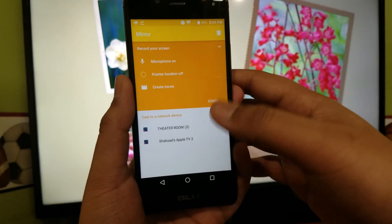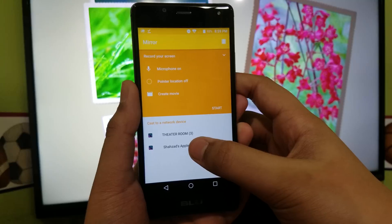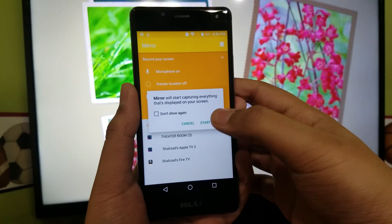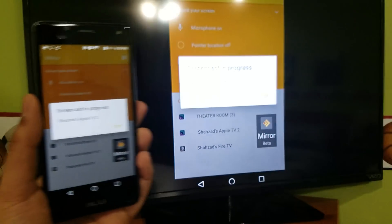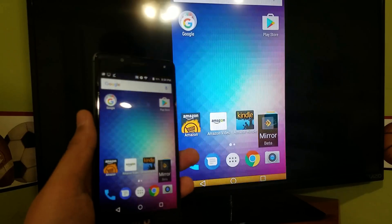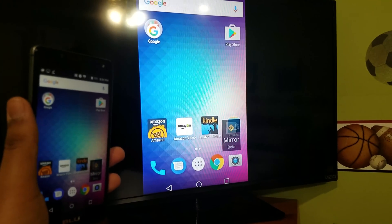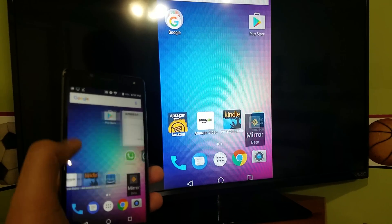Now you can see all the Apple TVs and devices on your network. Hit which one it is, then hit start now. And now you can see on the screen the exact same screen as this phone. See, it works!